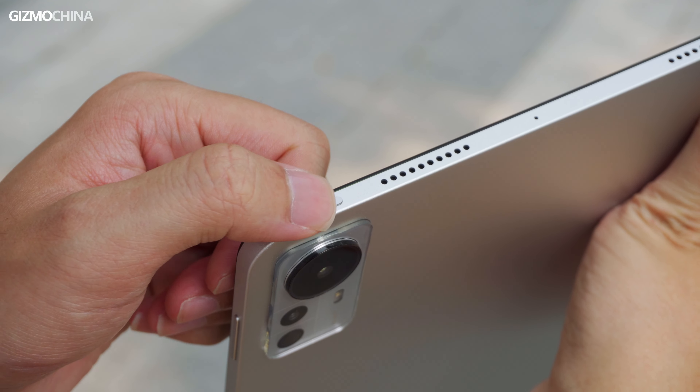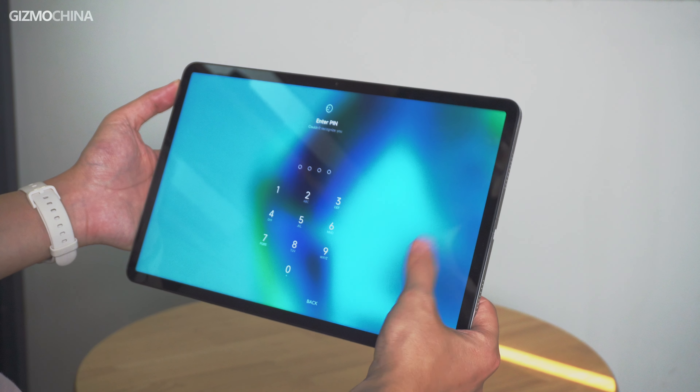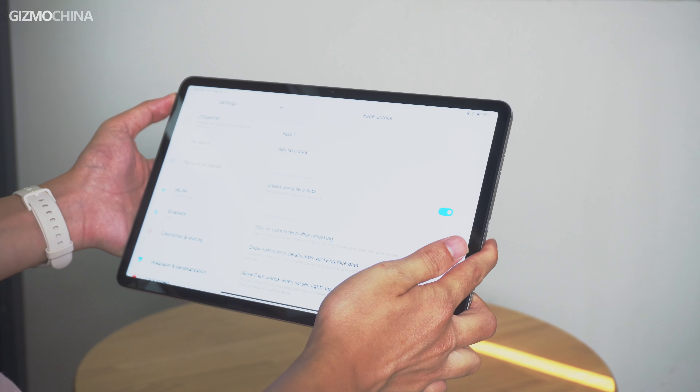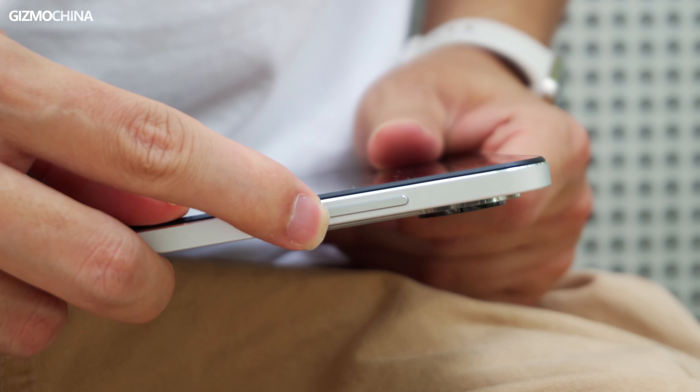Another drawback is that the fingerprint reader has been removed from the power button. There is no biometric sensor on this Pro tablet for secure unlock. Instead, you can only use the lower-security 2D face recognition to unlock the device, and it's pretty easy to fail in a dark environment. Otherwise, you would have to use a password to unlock the new Mi Pad.